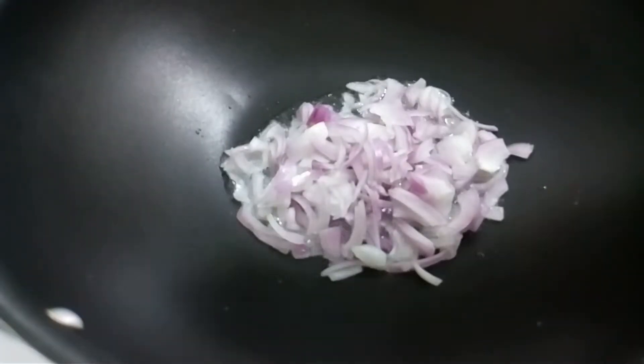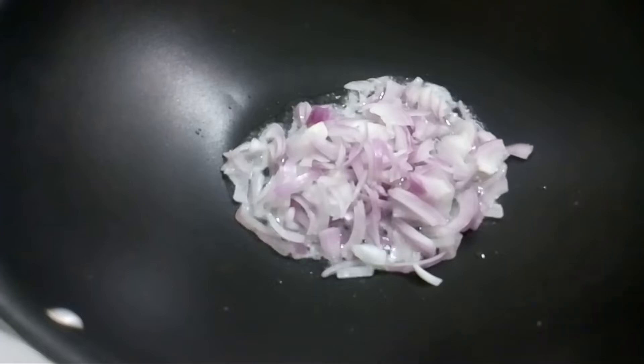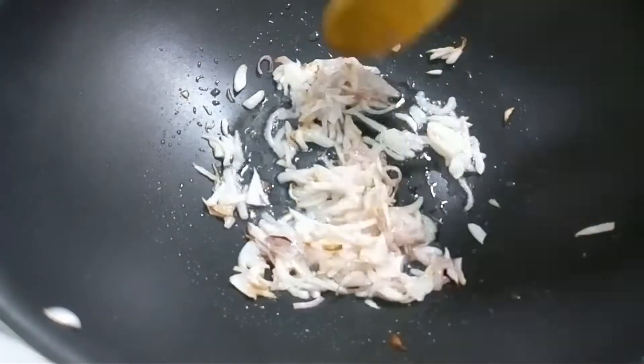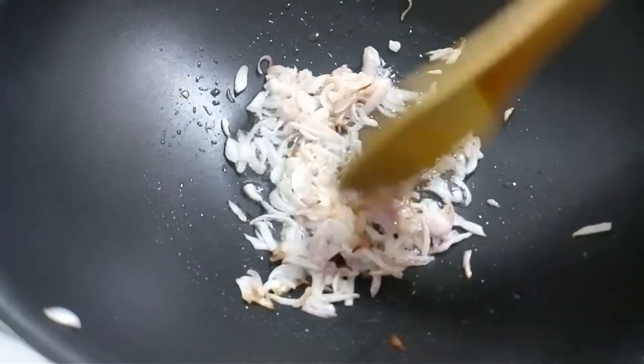We are going to make a small onion. I'll mix this onion. We are going to mix it in a brown onion.